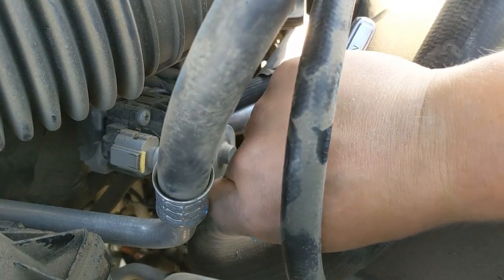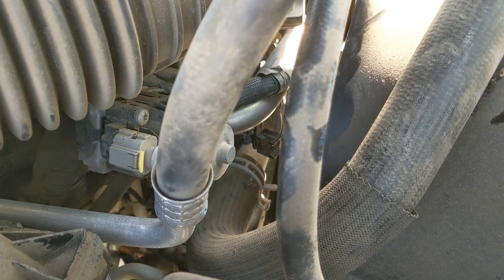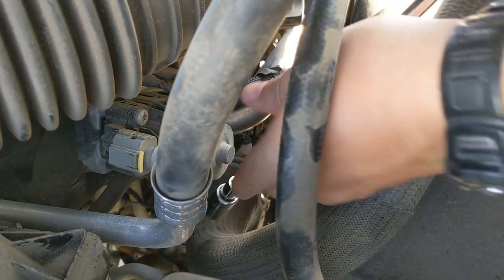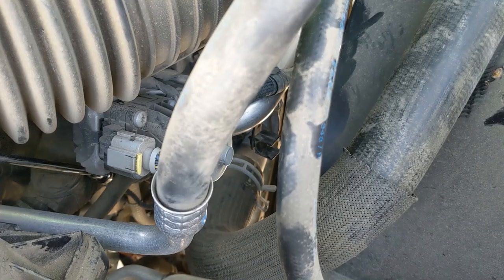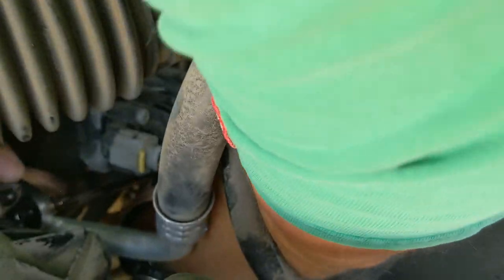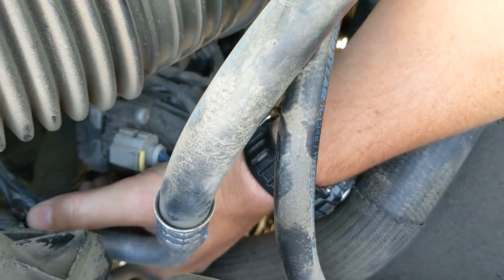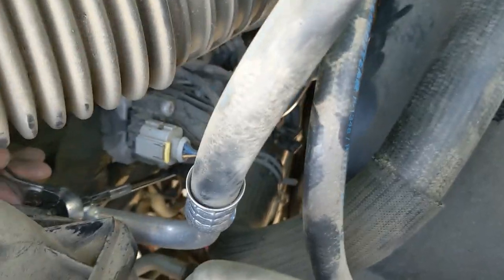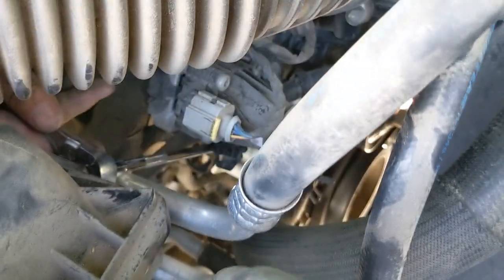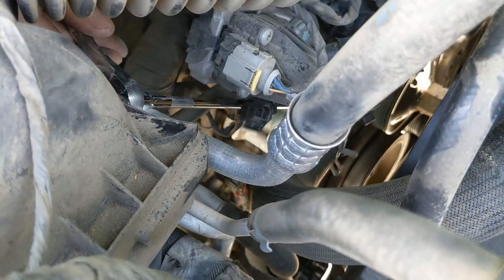That first one's broken loose. Now comes the hard one — I've got one way down in there that I've got to figure out how to get to. The problem with these trucks too is they're pretty high up off the ground. I don't know if you can see the angle I'm at over here, but I'm actually laying on top of this engine. I got it broken loose, so that accomplished the job I needed done.